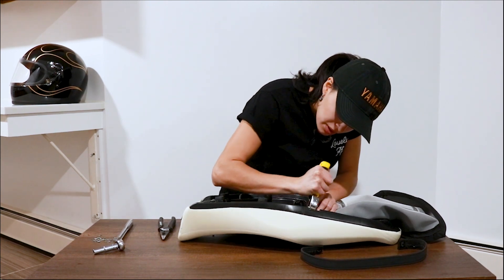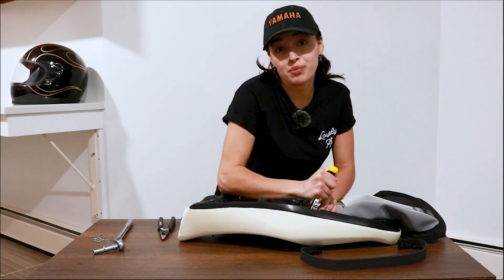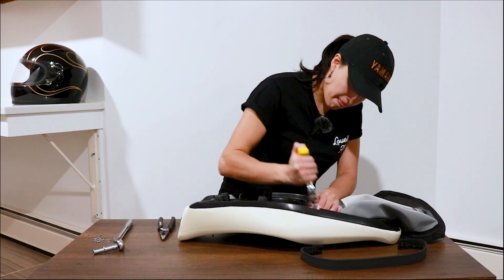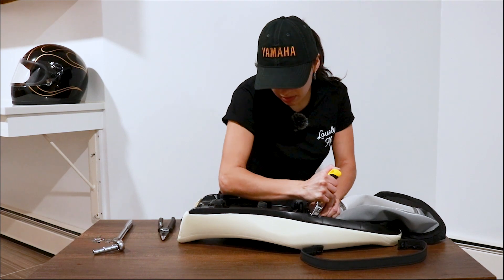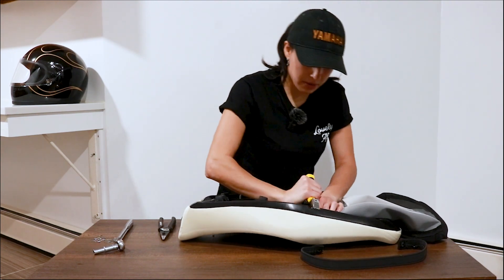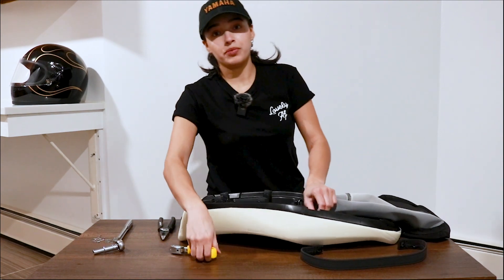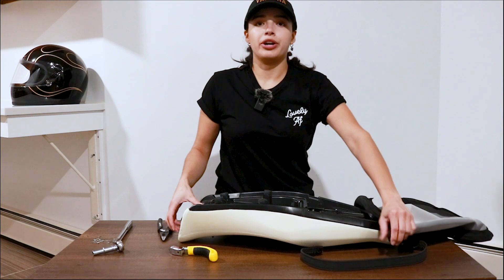Since I am a short gal, I thought taking a little bit of foam off would help so I could plant my feet more on the floor. I have two more staples here. Now we're gonna mark the foam with a Sharpie so I have a guide on where I need to cut.